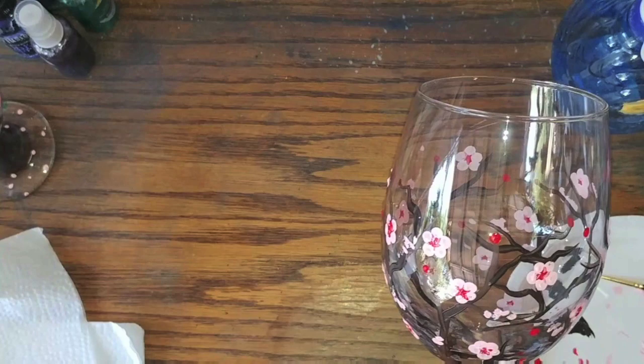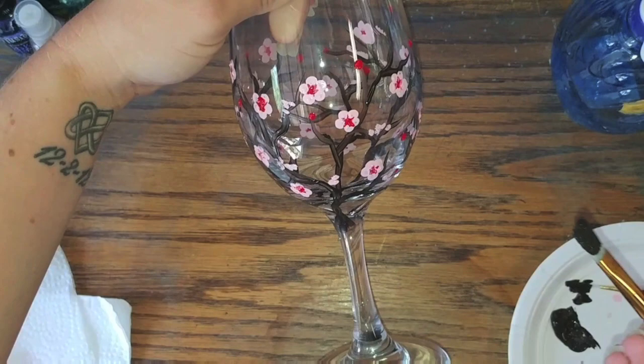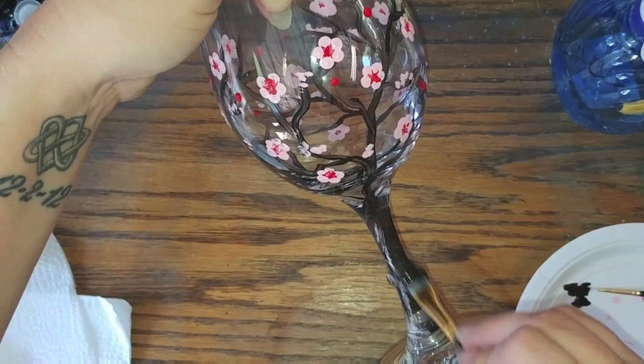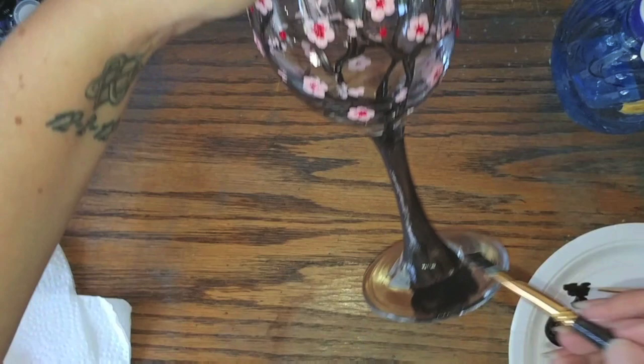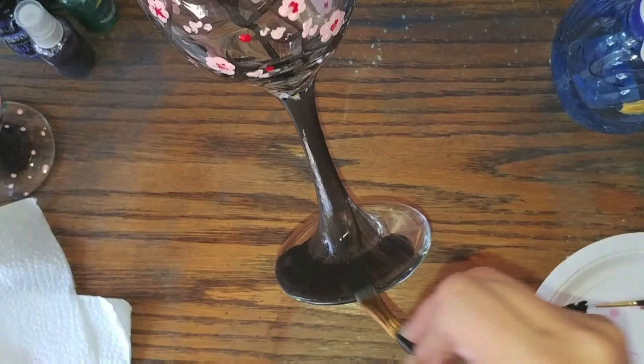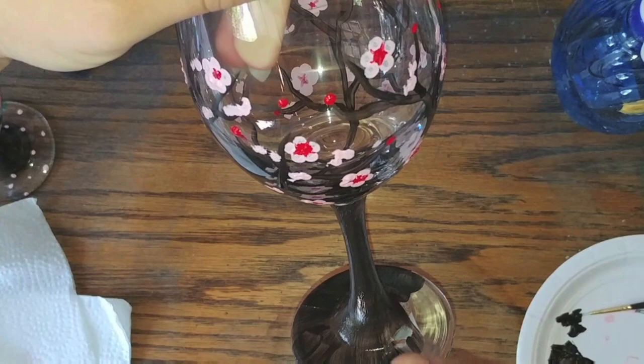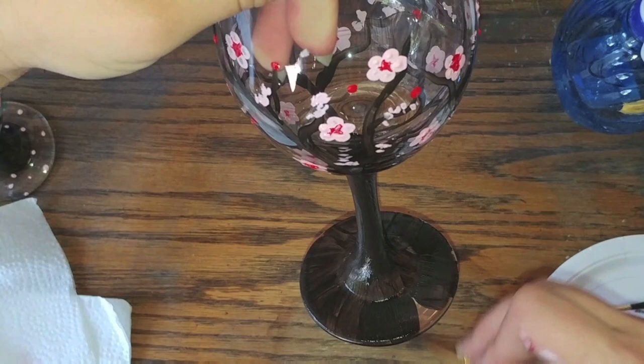Now we're going to go ahead and do the stem of the glass. I recommend holding it from the top. We're going back to our brown with our bigger brush and we're just going to go ahead and cover this whole thing. You can do the bottom of the stem as well if you want — you don't have to, but I like to, especially with this painting. On the stem, just make sure you give it a nice thick coat.